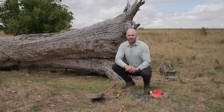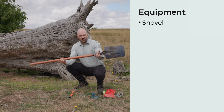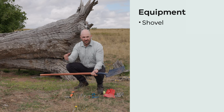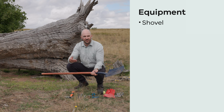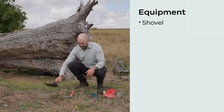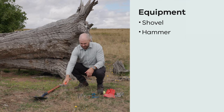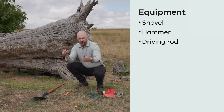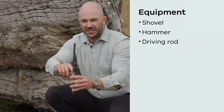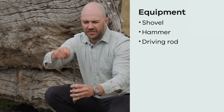Now I'm going to run through the equipment you'll need to set your canid pest ejector. First, you'll need your shovel to clear a plot — about a one by one meter square. This attracts foxes into the location and lets you monitor footprints from foxes and non-target species, with the canid pest ejector sitting directly in the middle of that plot. You'll also need a hammer to hammer the canid pest ejector into the ground, and a driving rod which slips into the stake. It's really important to use the driving rod to hammer the stake — otherwise you'll damage the stake itself.